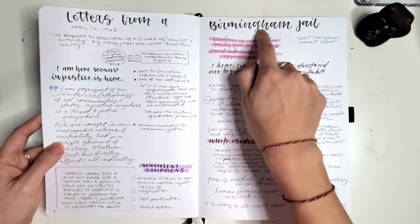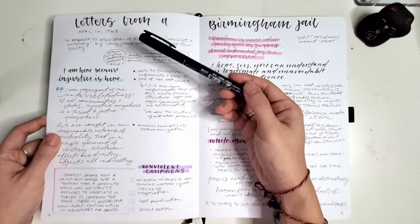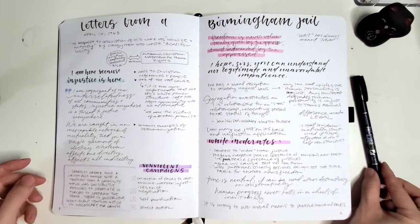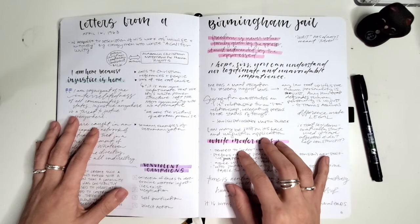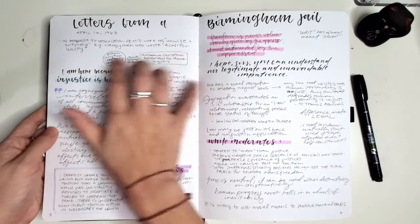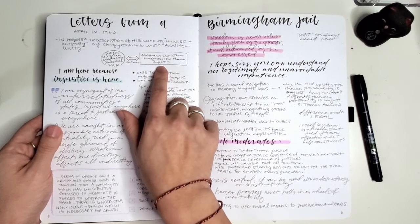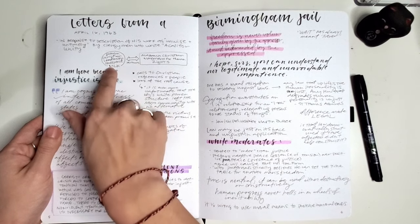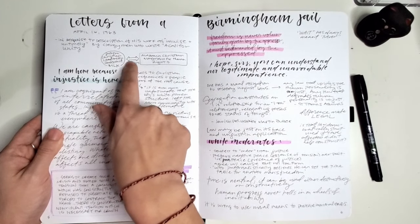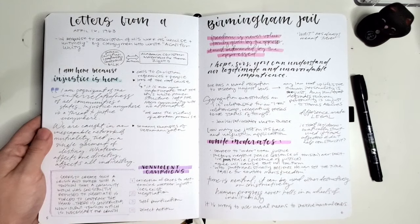The first thing I do is set up a title across the top. My favorite brush pen for something like this is the Tombow Fudenosuke hard tip, because it can write smaller and more delicately due to the firmness of the tip. I go through and pull out quotes or ideas that really strike me, and I try to frame them in different ways. I try to visualize using shapes and spatial placement to explain relationships. For example, MLK was part of the Southern Christian Leadership Conference in partnership with the Alabama Christian Movement for Human Rights, so I use an arrow back and forth to show that partnership.